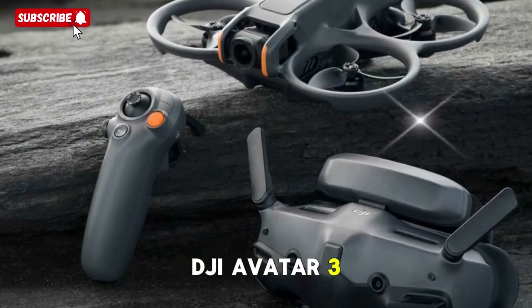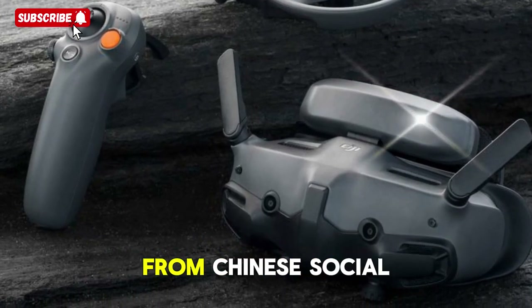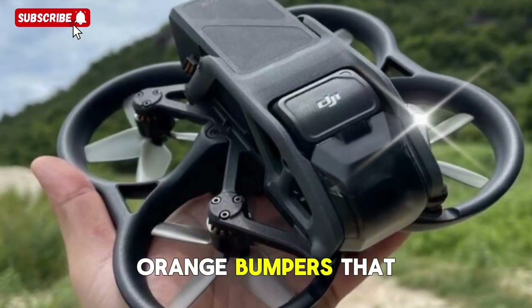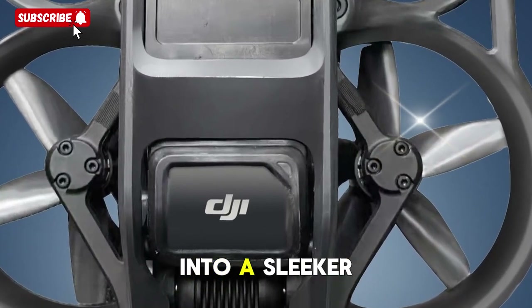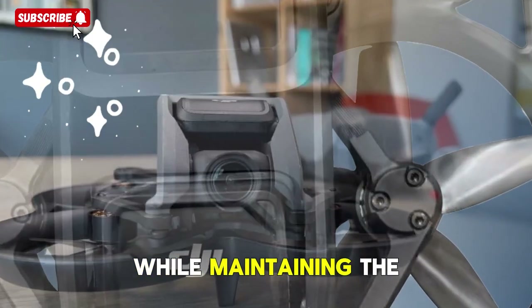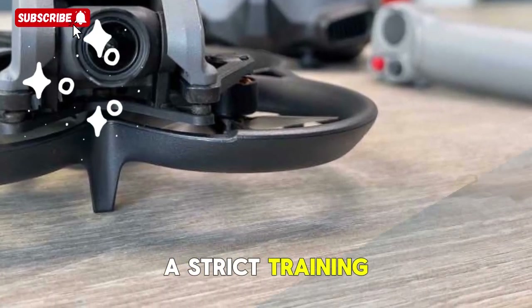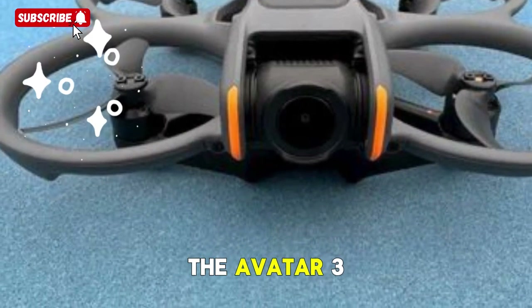DJI Avatar 3: the next-generation FPV drone. A new design philosophy — leaked footage emerging from Chinese social media shows the DJI Avatar 3 in the wild, and the changes are immediately obvious. Gone are the chunky orange bumpers that weighed down the Avatar 2. Instead, DJI has refined the body into a sleeker, sharper, and more aerodynamic design that feels futuristic while maintaining the compact FPV drone vibe that pilots love. Think of it like this: if the Avatar 2 went on a strict training plan, cut down the bulk and came back fitter and stronger, that's exactly how the Avatar 3 looks.